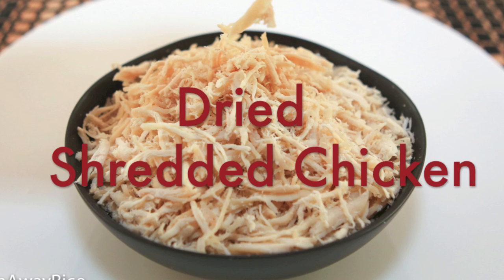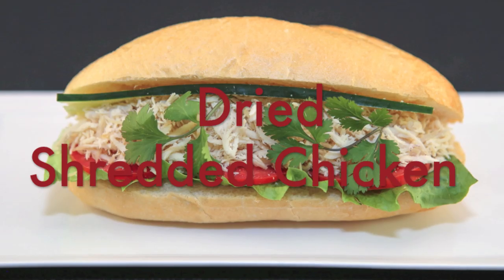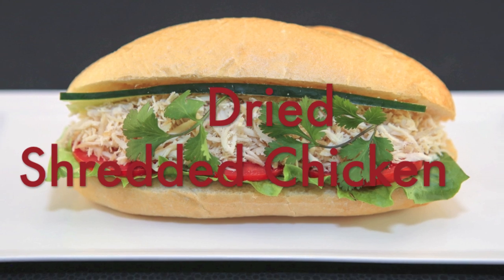This week's recipe, Dried Shredded Chicken, is the perfect food to always have on hand to make a quick meal or snack. It's a versatile dish that's really easy to make.